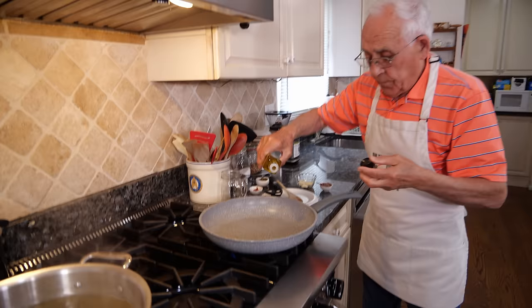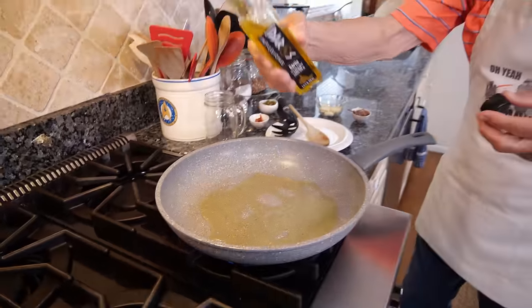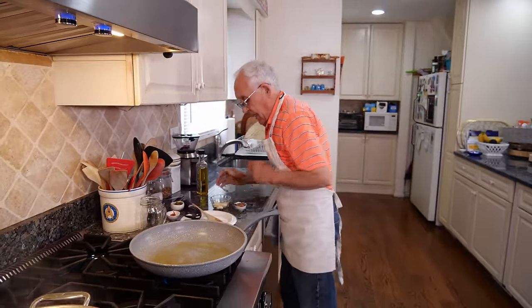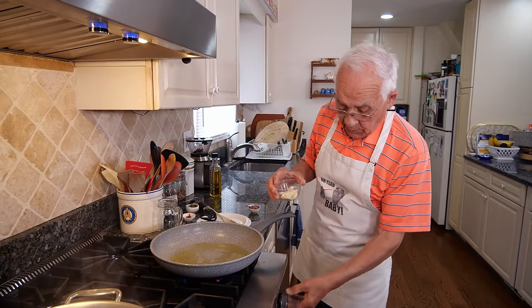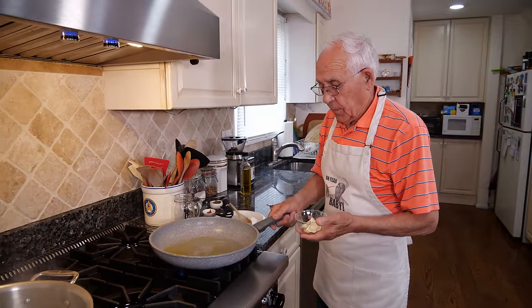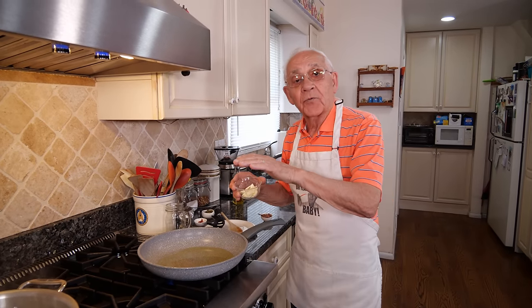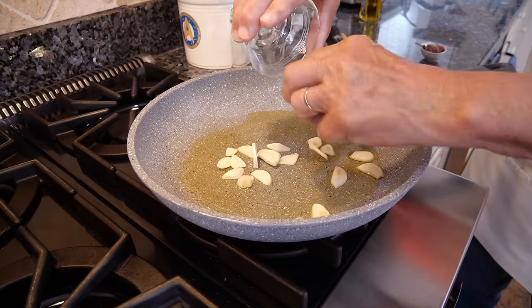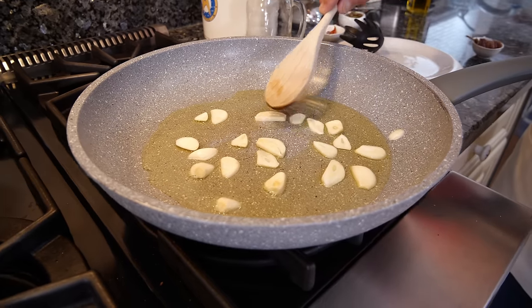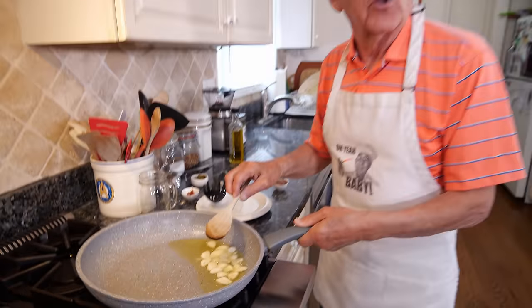Now let's start with the oil. We got to start to do the garlic first. We warm up the oil a little bit. At the time the pasta is ready, everything has to be ready at the same time. Now this is the garlic. I put it like this — the oil, everything with the garlic. When one of the garlic changes color a little bit...